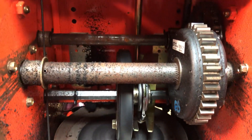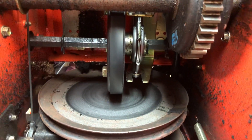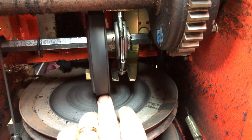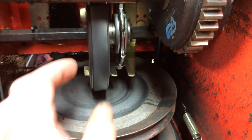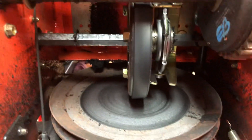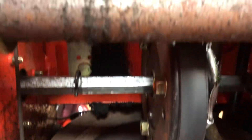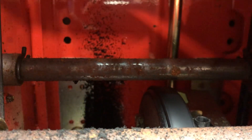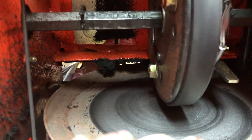I ask our customers all the time what speed they're operating the machine in, and typically they just lie to me straight up. Here we have a machine that's a few years old, but the drive disc is very severely worn. We cleaned the bottom cover out and it was full of basically this material here. Most of you are telling me you're operating in first gear, but when I see wear like this, it's pretty easy to tell that you're not. If I want to figure out which gear you're actually operating in,